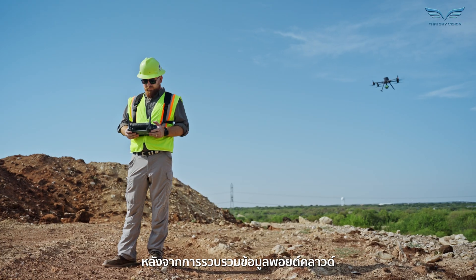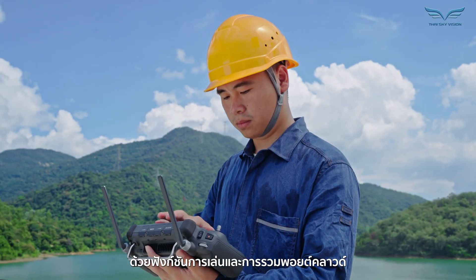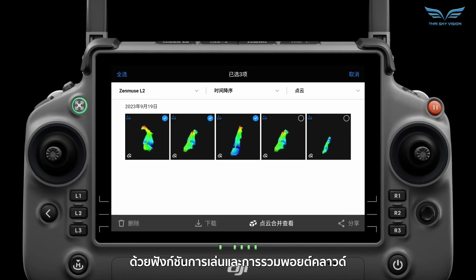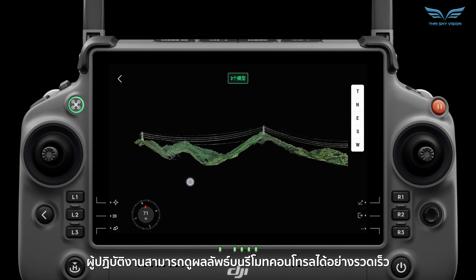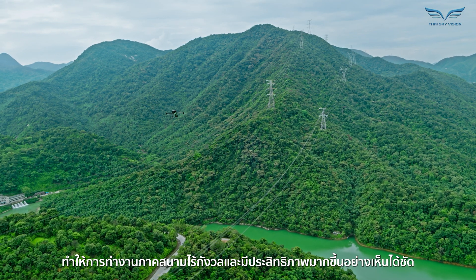After point cloud data collection, task quality reports can be generated on-site. With point cloud playback and merging functions, operators can quickly preview results on the remote controller, making fieldwork worry-free and significantly more effective.